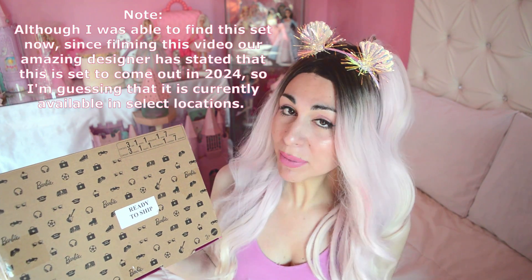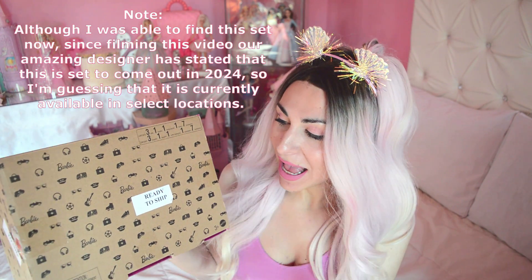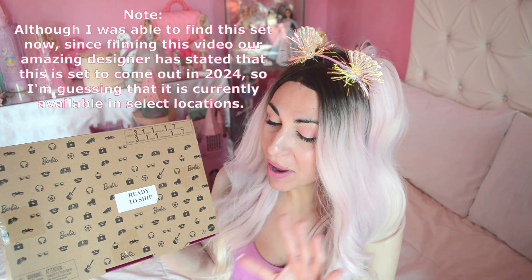The Barbie print is cute — it has some rollerblades, the Barbie logo, some headphones, a football, and Barbie's Dream RV. So we do have Barbie on it, but definitely not Dreamtopia Barbie. I'm curious to check this out — let me know your thoughts, and if you've ever received something like this yourselves. But until then, let's go check it out!